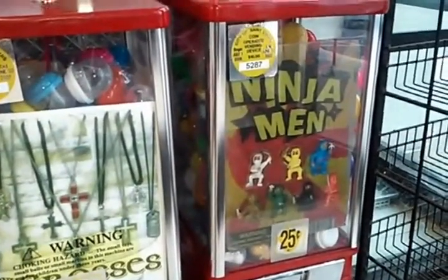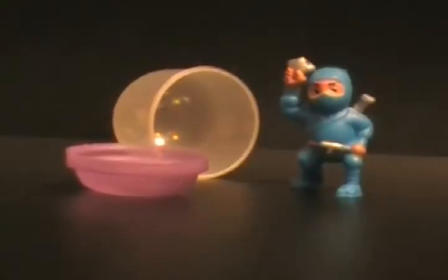They're only a quarter — just 25 cents will buy you a little rubber ninja, and that's fucking great.